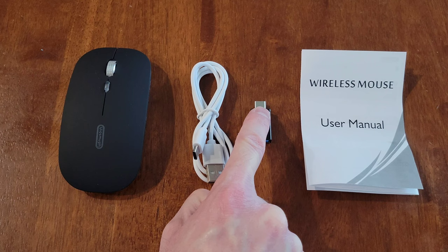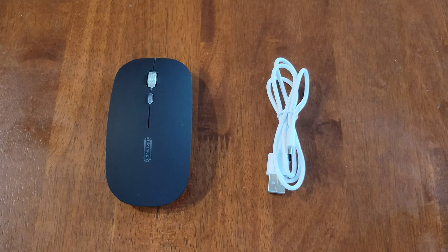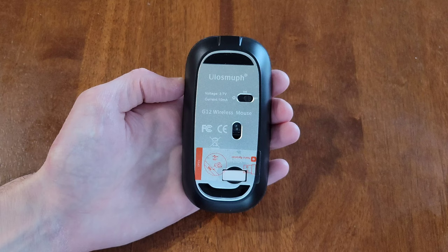We have the user manual — make sure you read through it before using the mouse. It says in the user manual to please charge the mouse for about two hours before using it for the first time. Also make sure the mouse is in the off position before you charge it.